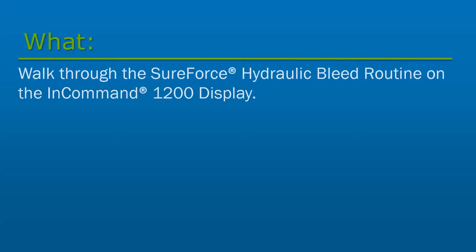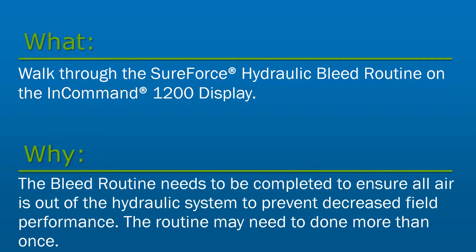In this video, we will walk through the SureForce hydraulic bleed routine on the InCommand 1200 display. Upon completing a SureForce installation, the bleed routine needs to be completed to ensure all air is out of the hydraulic system. Having air in the hydraulic lines can cause decreased performance in the field. The bleed routine may need to be repeated to ensure all air is removed from the system before use.